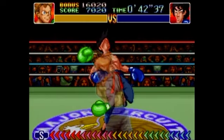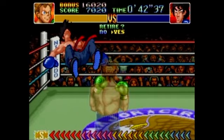Just continue with that basic strategy we learned, and there you go — you take him out. That was the third knockdown, so he's done.